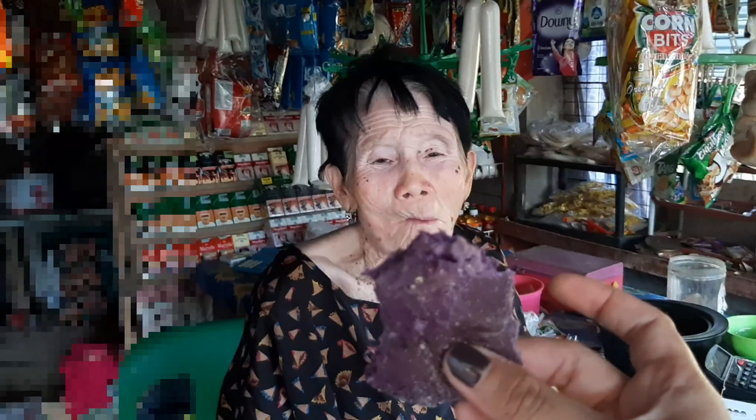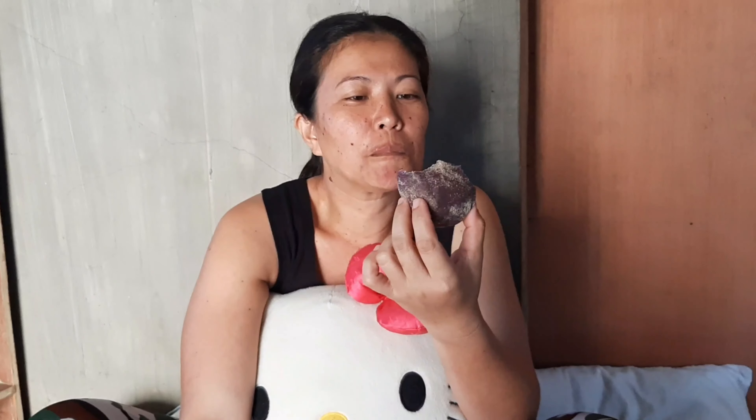Ibibigay ko na to sa fam ko — try natin kung anong masasabi nila, kung masarap ba. Pero ako, kung sa akin lang, pasok na pasok — pasok din sa budget, 8 pesos. Sa kanila 7.50, pero hindi mo na kailangan pa pumunta mismo ng Iloilo City para bumili — 50 cents lang naman yung agwat. Okay, anong masasabi mo sa tinapay na ube cheese? Ang sarap! Nasarapan yung lola ko. Okay, yung isa ko — anong masasabi mo sa ube cheese? Love it! Love it!